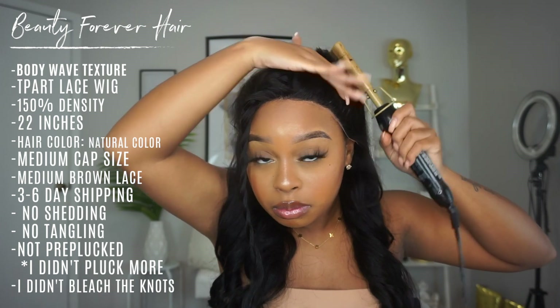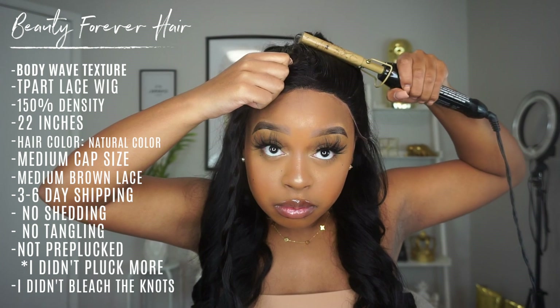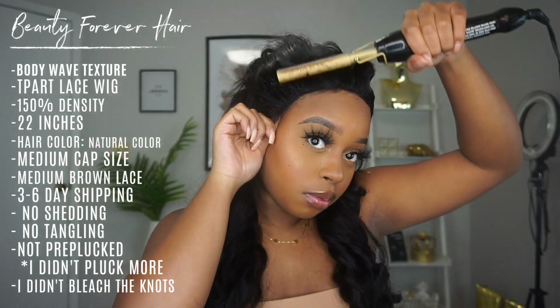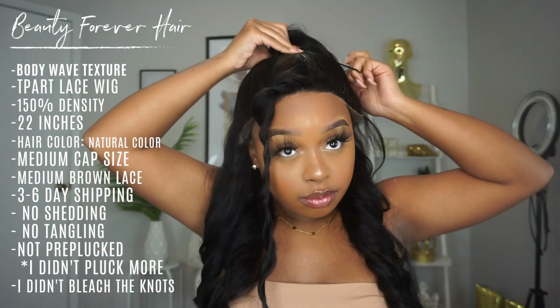I did actually add powder — you guys will see it later in the clips — to the middle part, just to define everything without plucking. Because you cannot pluck this part either; if you do, you run the high risk of exposing your track, and we do not want that.